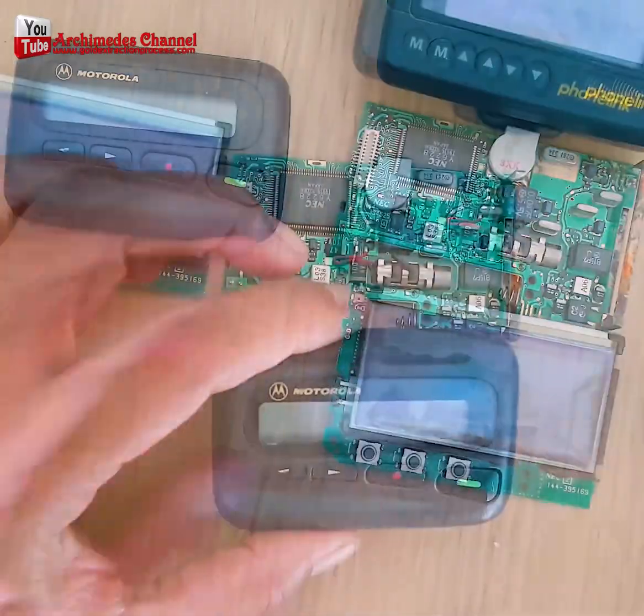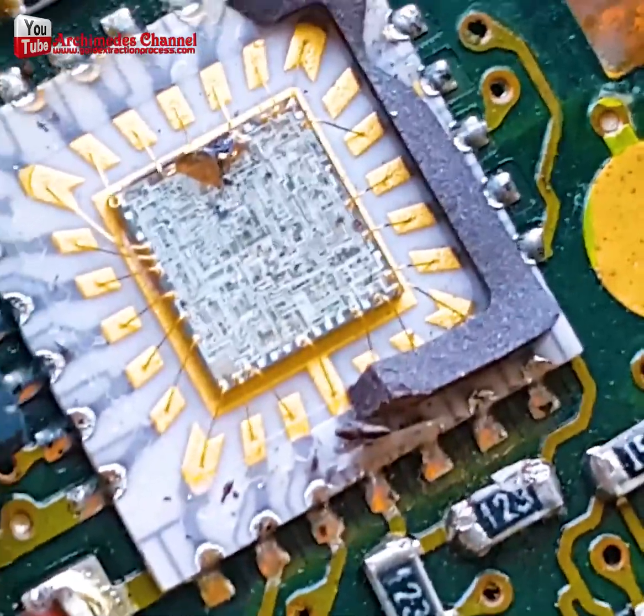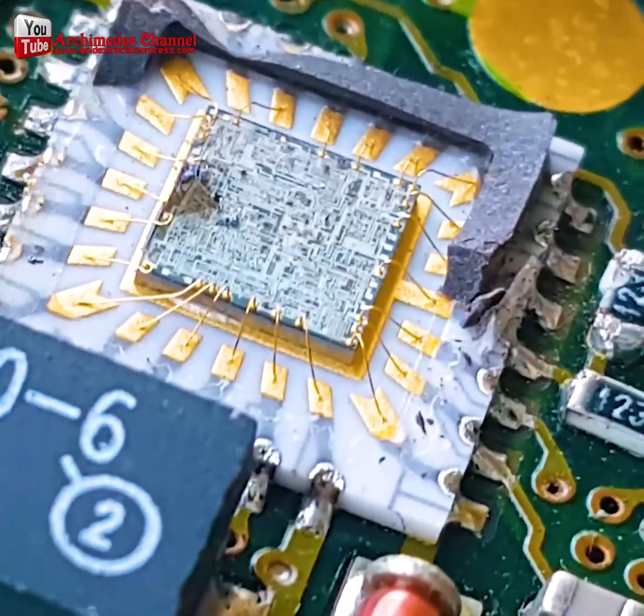From there it can be filtered and refined, then eventually melted down into a solid gold piece — that is pure enough to melt down.